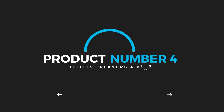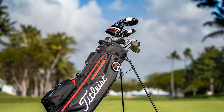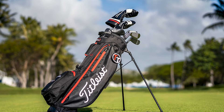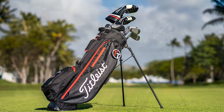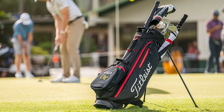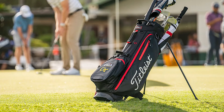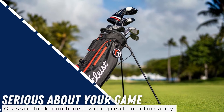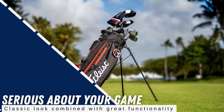Certainly one of the most popular bags in America, Titleist stand bags make for a solid choice that's not only highly functional, but honestly says something about the golfer. It's like playing Titleist Pro V1s — if you have a Titleist golf bag, even if you're not playing Titleist clubs, it tells other players that you're serious about your game. It's a classic look combined with great functionality.